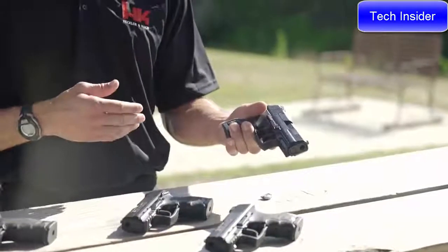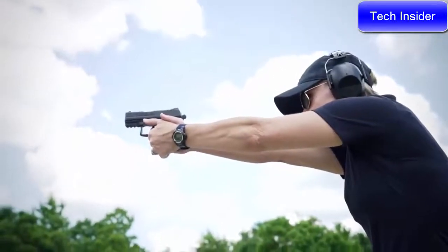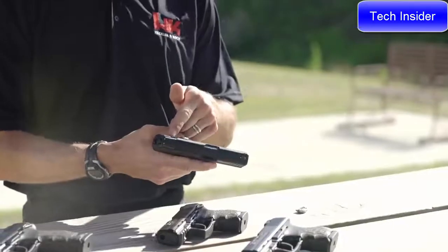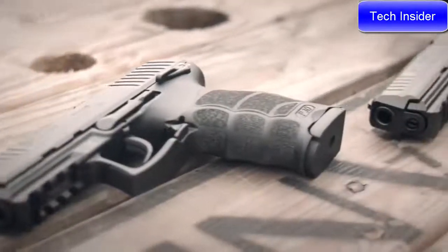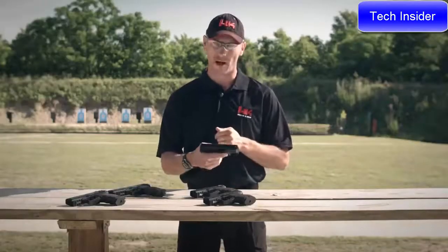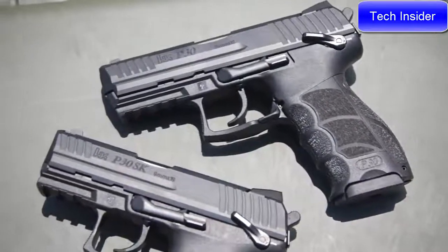Interchangeable side panels and back straps allow the user to reconfigure the pistol to fit their hand. Like the full-size P30, the handgun is fully ambidextrous, utilizing magazine release, slide stop, and safeties on both sides. All of the trigger variants offered in the full-size P30 line are also offered in the P30SK line, including the LEM or law enforcement module, as well as traditional double-action handguns available both with and without a safety.